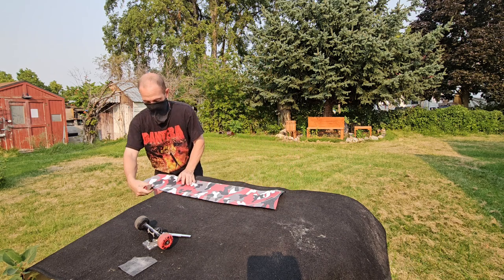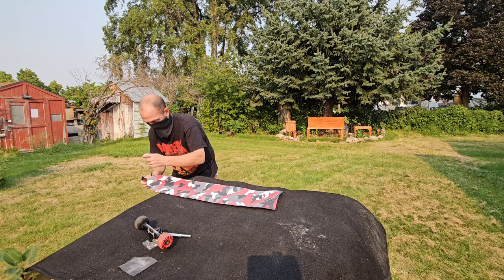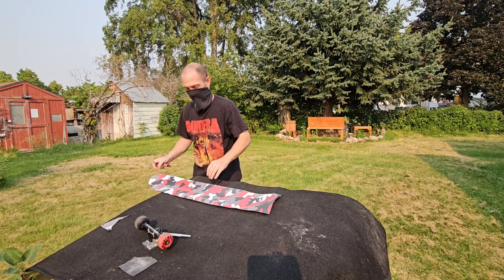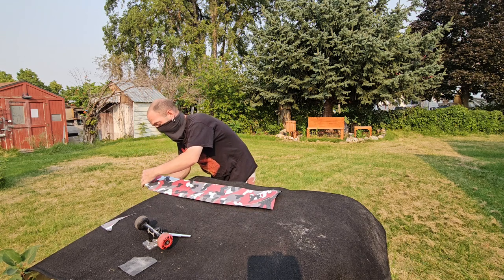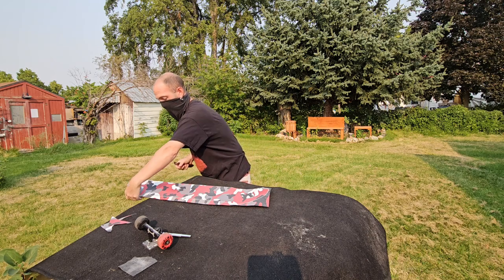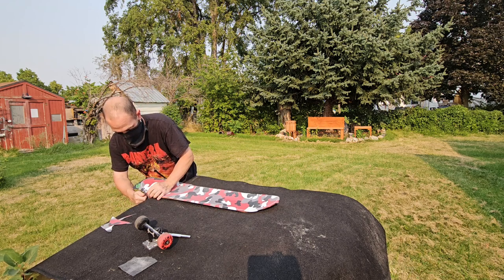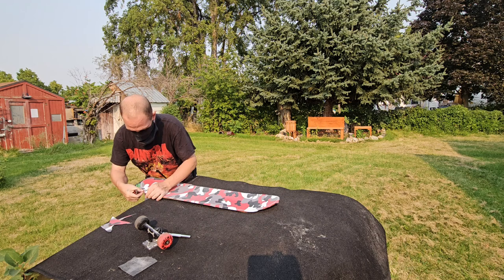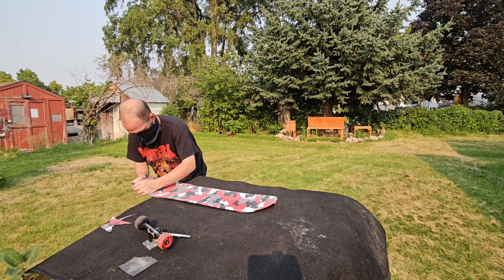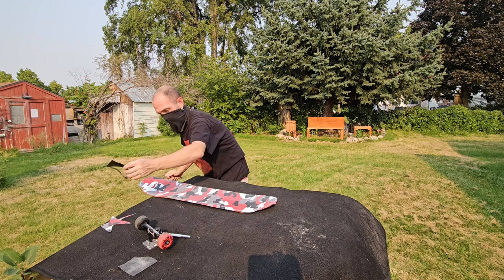Next thing we're going to do is get our exacto blade and carefully cut off some of this excess grip tape so we have something to work with. If you have a brand new blade it's so much better — this is a brand new blade, so I'm just taking off some of this excess stuff right now. It's a little easier to work with that way; when I get to the cutting spot I'm not going to be fighting with all this extra material.